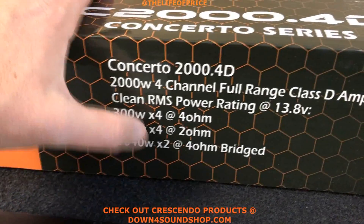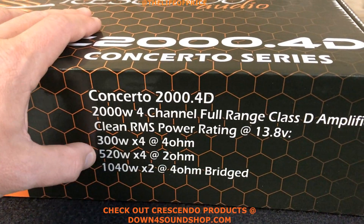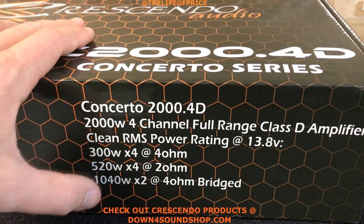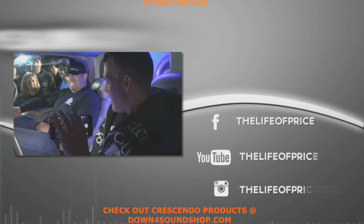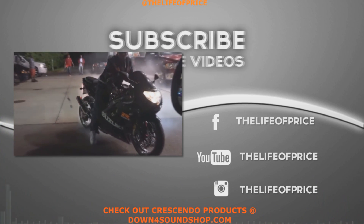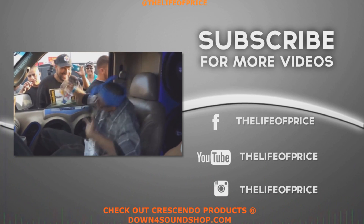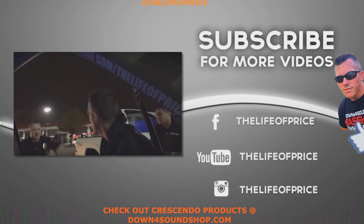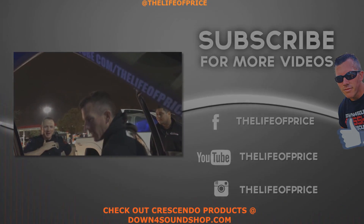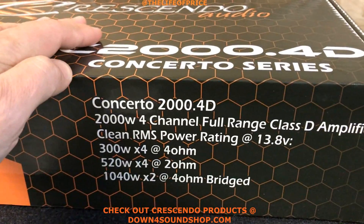You're gonna get 300 watts by 4 at 4 ohm, which is crazy power. Even crazier — you're gonna have 520 watts by 4 at 2 ohm, and you're gonna get 1040 watts bridged.